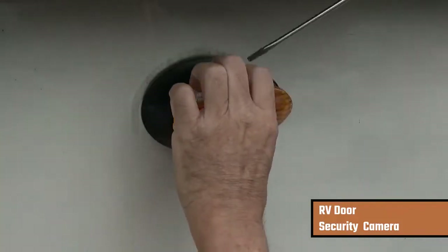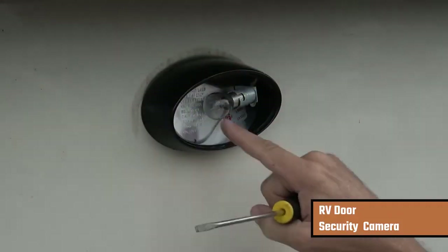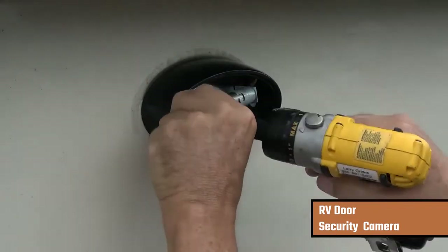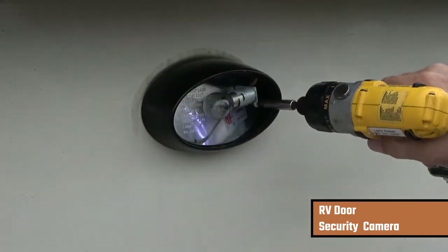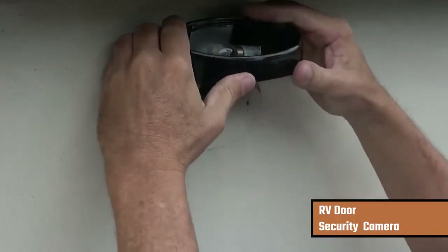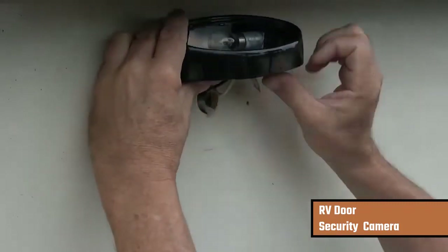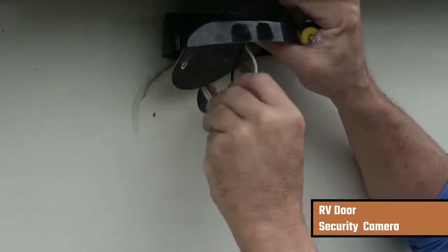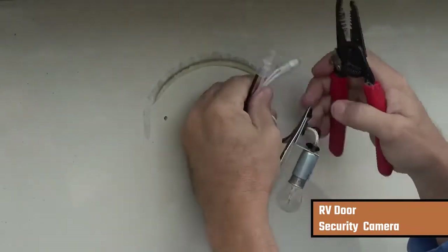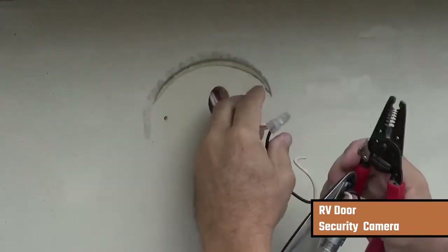I'm going to install the fourth camera, which I'm going to use as an RV door security camera. There's a light right above my RV door and I've got to pull off this light because I've got to access the power from it, which is going to power my camera. I'm just going to pull off the two screws, lift the light cover up, and then access the wires that are powering that light from beneath.